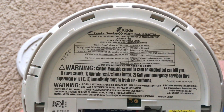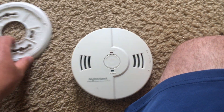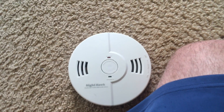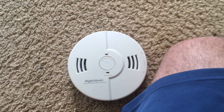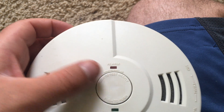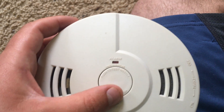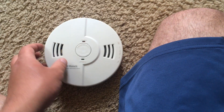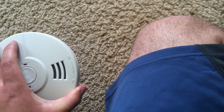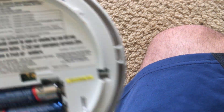This alarm has a computerized voice to help warn you of either smoke or carbon monoxide, in addition to the regular horn. You push the button to test it, and then you can push the button on the bottom to silence the alarm, but make sure that no dangerous conditions exist before silencing an alarm. In a bit, I am actually going to test it so you can hear what it sounds like and hear the voice.